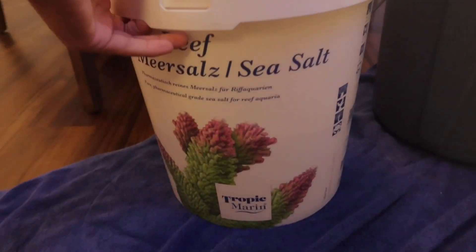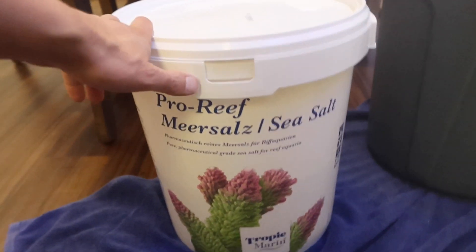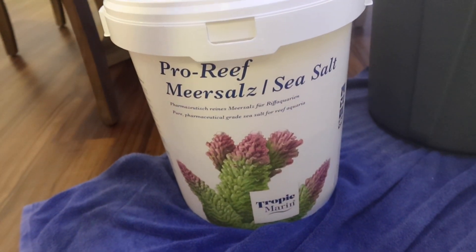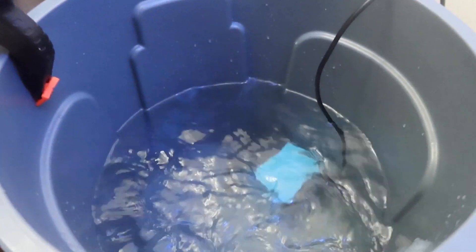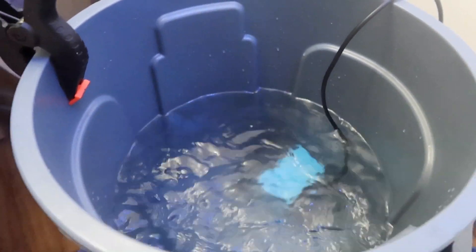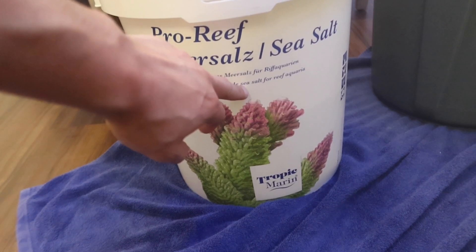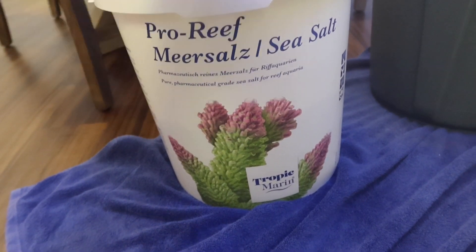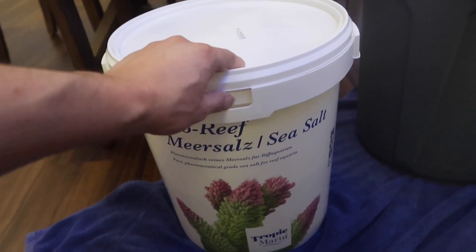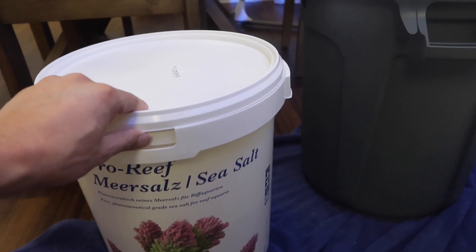I've recently also switched over to Tropic Marin salt. I'll probably have a video just talking about the salt in the future. So far, can't complain. I really like how it mixes so quickly — probably one of the quickest mixing salts I've ever owned. Within 15 minutes it's ready. I think it's been mixing for about five minutes right now, so another 10 minutes and we're ready to go in the tank. The main reason I switched to this stuff is because to start the Triton method, you kind of have to be closer to 8.0 alkalinity. I think this stuff mixes at about 7.8, just shy of 8.0. I could buff it out, but I'm not doing too big of water changes, so it really doesn't matter.